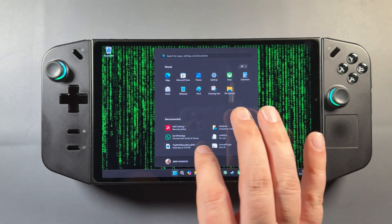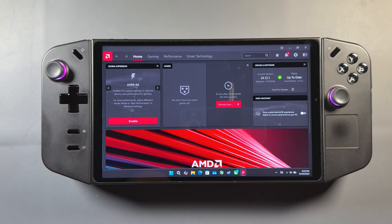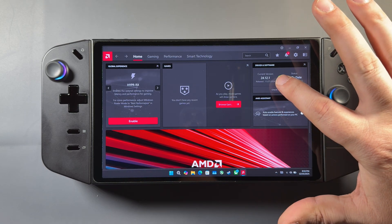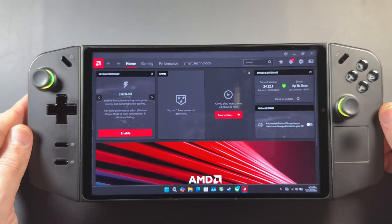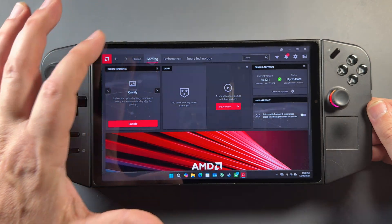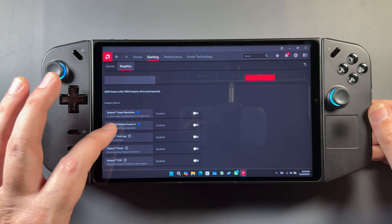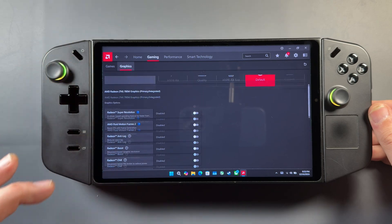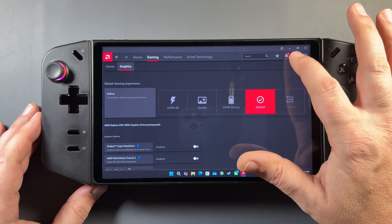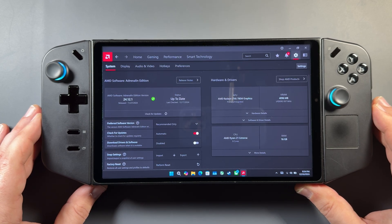Once we're restarted, I'll open up the Adrenaline software. You can see now instead of the official driver from Lenovo, we're on the forced install 24-12-1, dated for November. AMD Fluid Motion Frames 2 works fine on here along with all the other features. This is generally the process for getting this installed and working. I go through it a little slower in the other videos — I'll link those in the description — but I did show everything needed to get this installed onto the device.